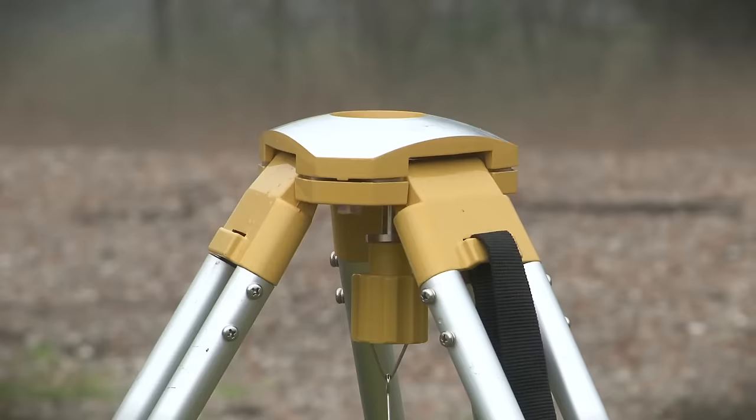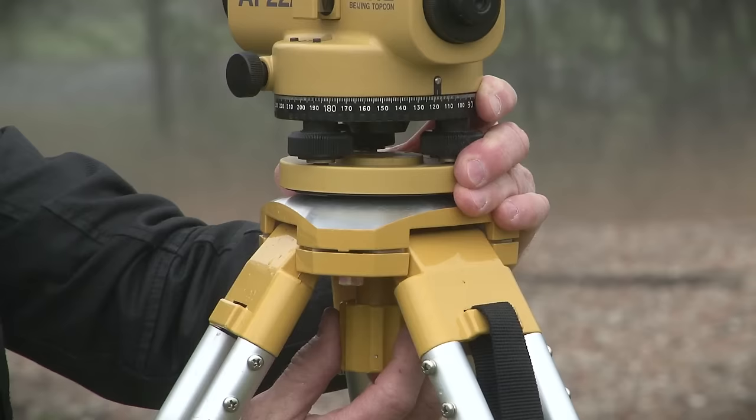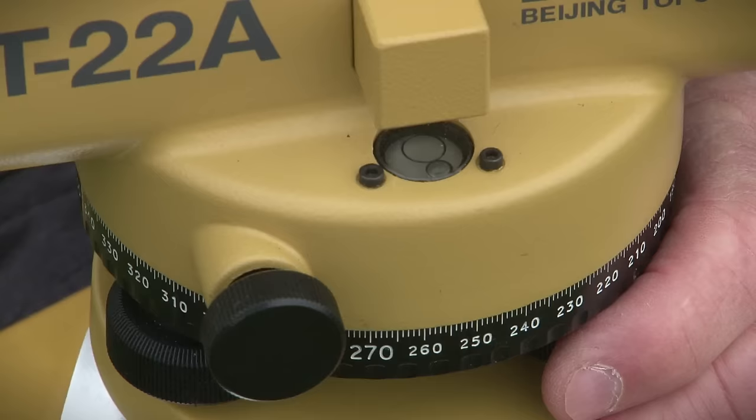The instrument is then removed from its case and placed on top of the tripod, fixed by a screw from underneath. We can level the instrument using the dome top by loosening the screw and moving it over the dome top until the bubble is in the middle of the circle.